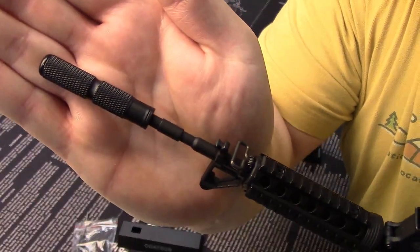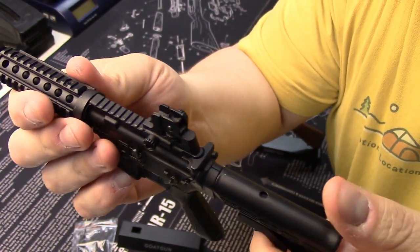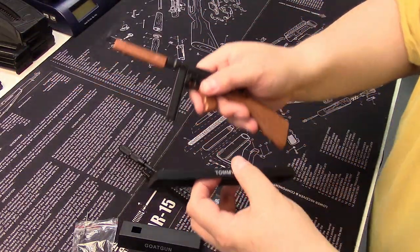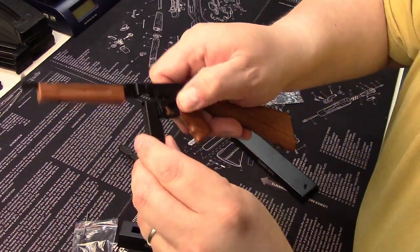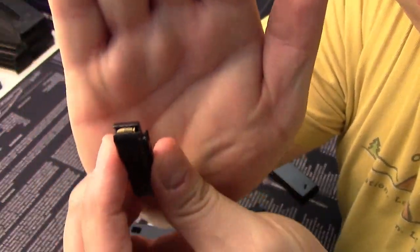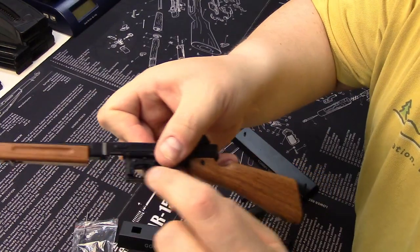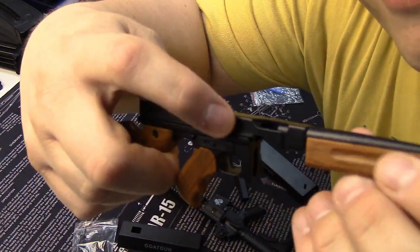Not only do you get to build them, but you can also customize them and play with them. Here's a Tommy Gun — it has a mag release and little tiny .45 ACP bullets inside that do come out. The followers go up and down. These are mostly metal, although there is some plastic, but mostly it's metal.